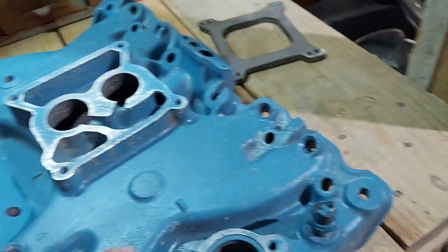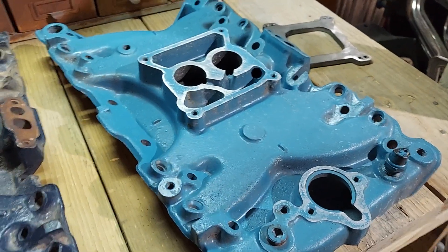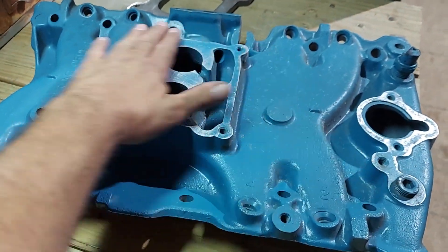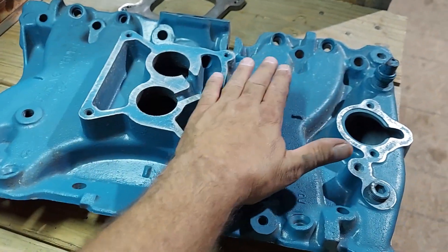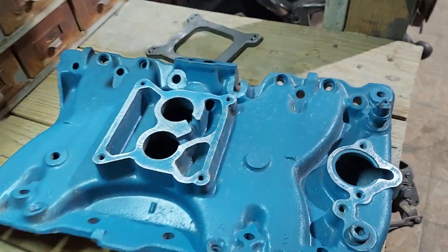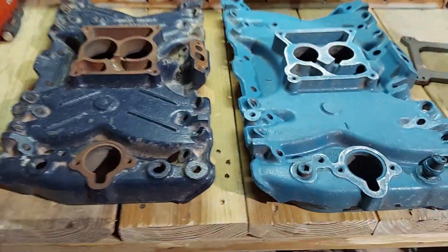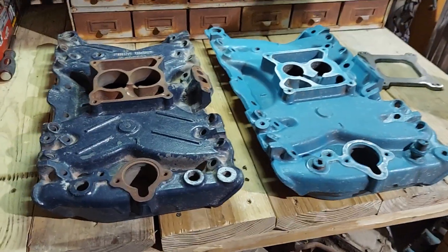Obviously you'd want to seal these holes up for a carburetor. These manifolds will also make a pretty good base for a supercharger — you could completely shave off this flange and be left with a pretty flat manifold, and from there it would be pretty easy to mount a supercharger on top. So these would be pretty good intake manifolds for a supercharged application.